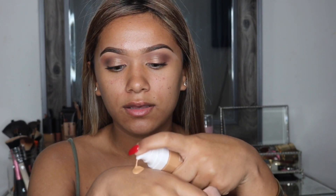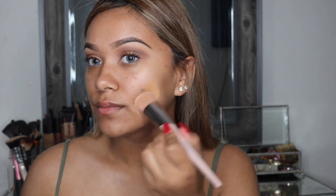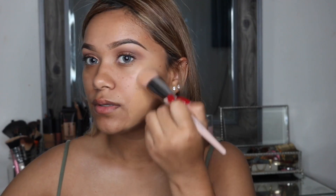I did get the Fenty Beauty Foundation Brush and I really like it, especially for foundation. You just want to make sure you shake the foundation because it is water-based. I'm going to put it on the back of my hand and go right in. When you're at Sephora, you want to make sure you get a shade lighter because when it sets, the color does change.